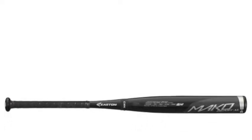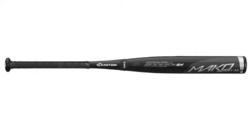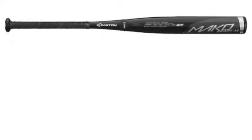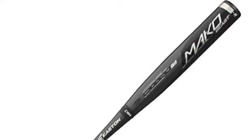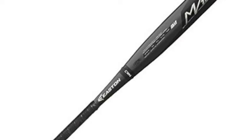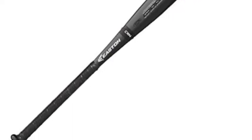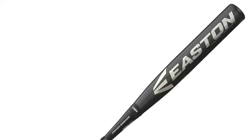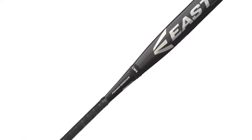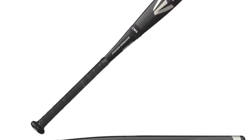The Easton Salvo Scandium Slow Pitch Bat A113288 is quite the unique bat, as it has been made up of a special kind of alloy material, which is seen in almost no other bats. It is unsurprising that this is a special bat, because it comes from Easton's slow pitch Salvo collection. With the special USS AASA and loaded one-piece scandium design, this is a bat that can help hitters rack up the home runs and extra base hits in their next slow pitch league.